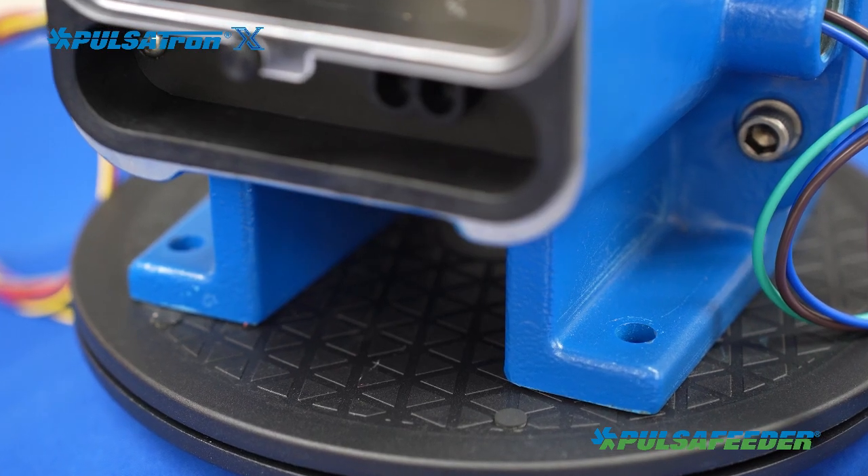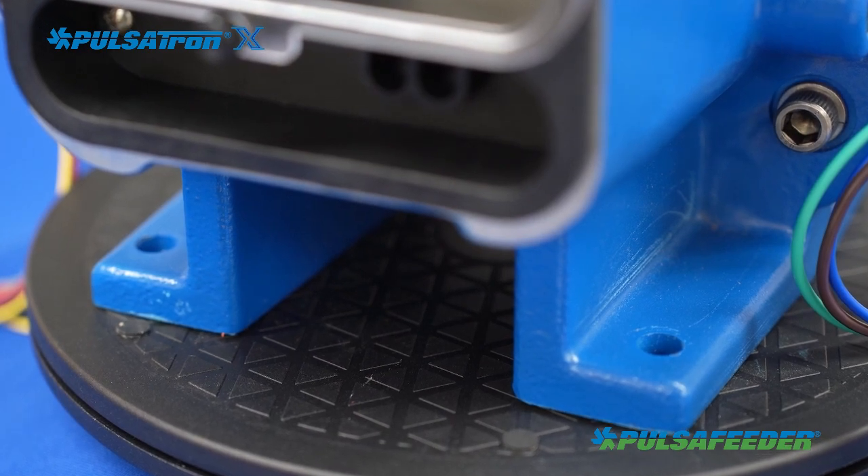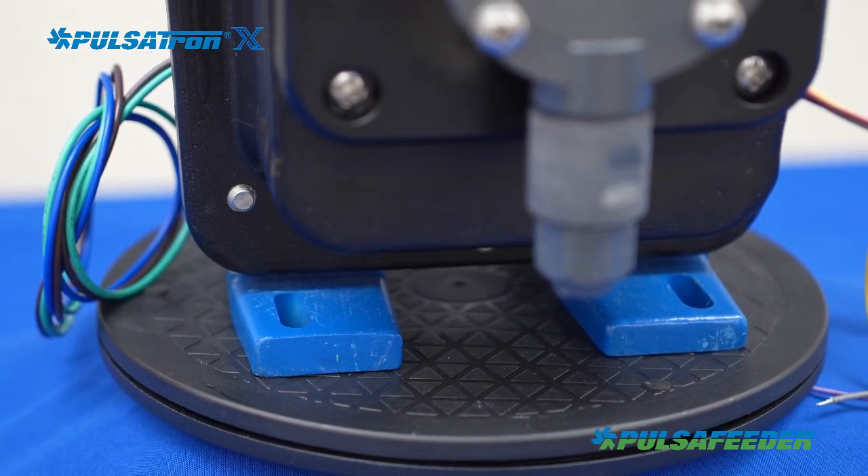Your pump must be mounted to a secure surface to prevent tipping during operation. Install fasteners appropriate for the mounting surface in the four holes of the pump foot. These are not provided with your pump.